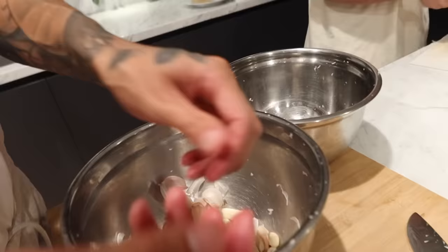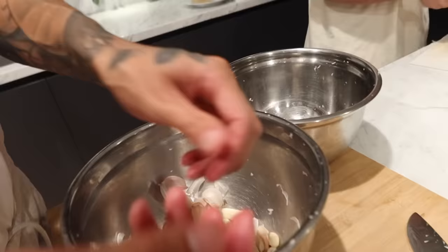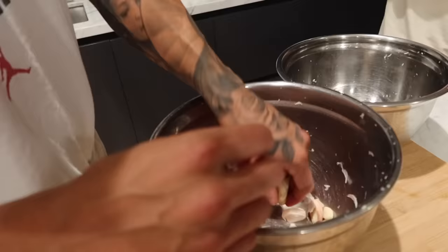Wow. Holy shit. There's some good results. Take one right now. Can you start the dressing? We finish the rest of the garlic.